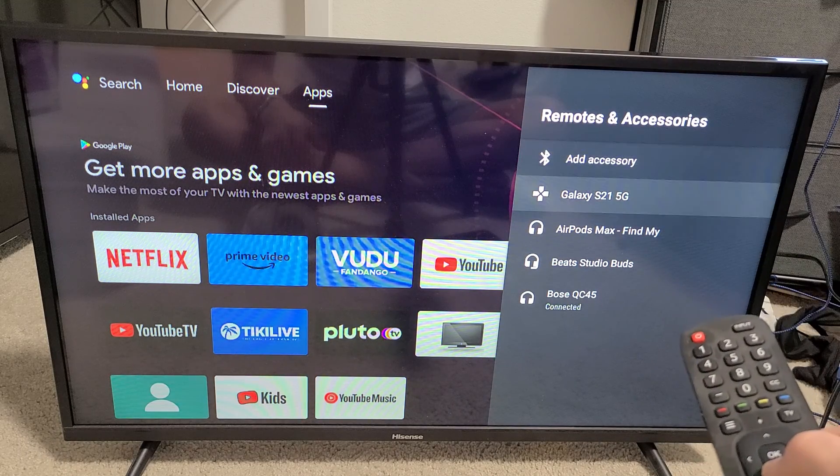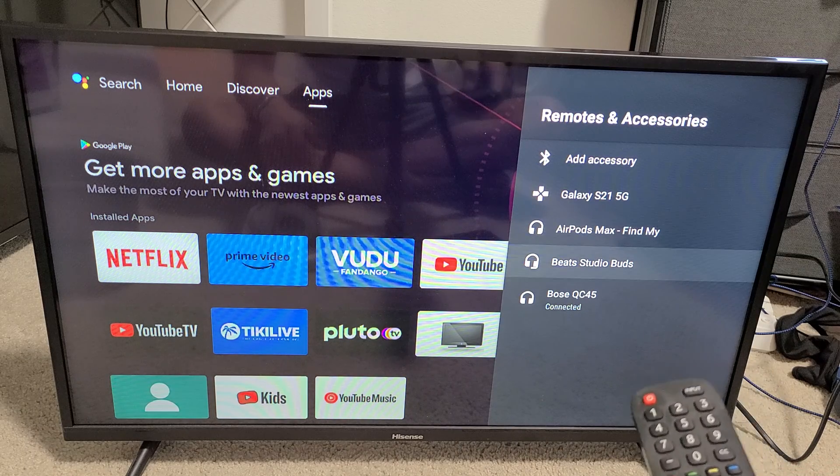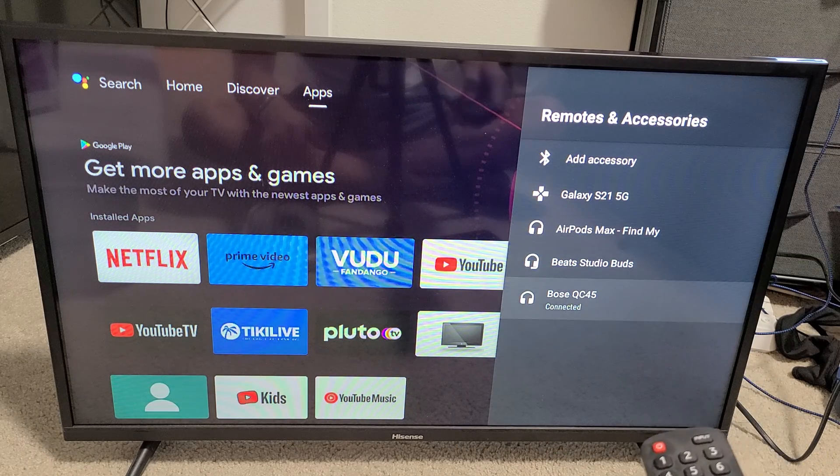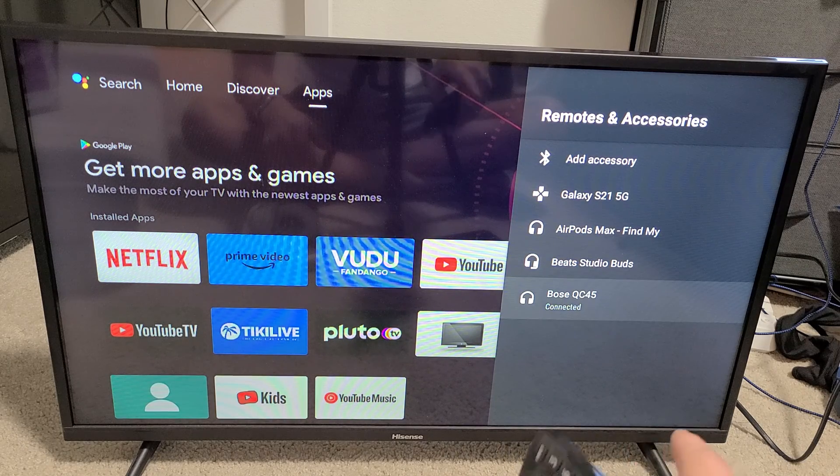Now under Remotes and Accessories, you can see I have all these Bluetooth devices paired. I have my Apple AirPods Max, my Beats Studio earbuds, and currently connected is my Bose QC45 headphones.